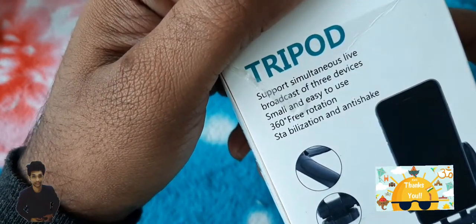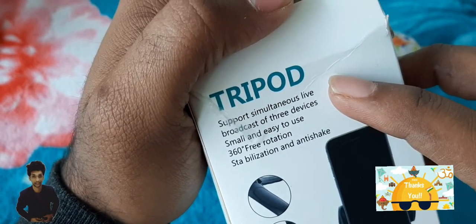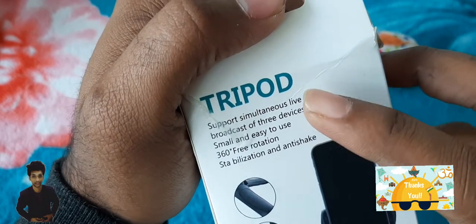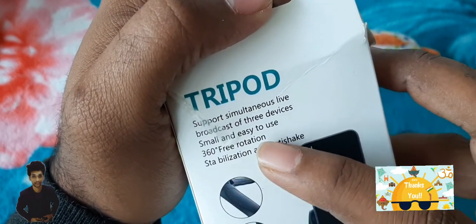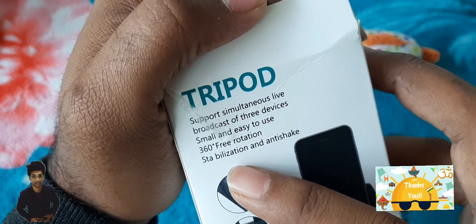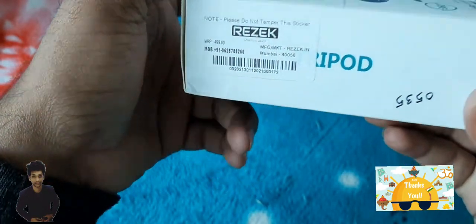You can see it has some features: broadcasting for three devices, small and easy to carry, 365-degree rotation, stabilization and anti-shake. So this is best for vlogging and doing YouTube videos.